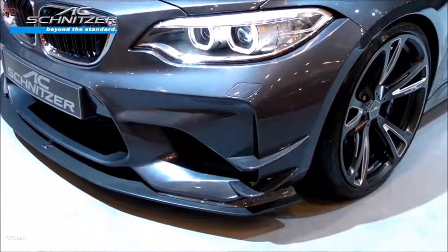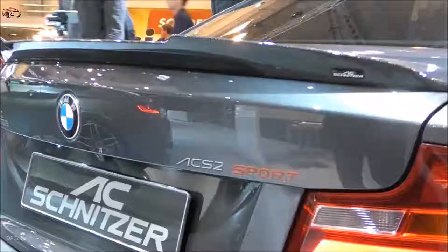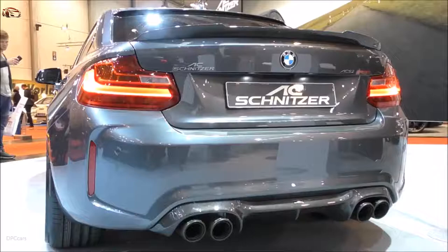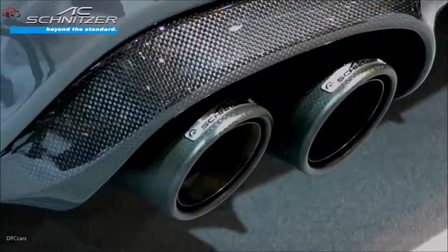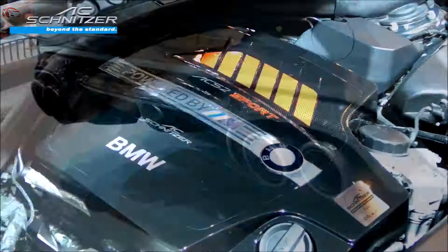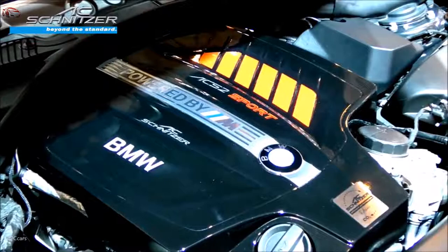This rim is available in 9x20 and 10x20 inch. We offer a front splitter, side canards, carbon fiber mirror caps, rear wing, rear roof spoiler, and rear diffuser. On this car we are presenting our brand new carbon fiber rear tips for the AC Schnitzer exhaust systems.